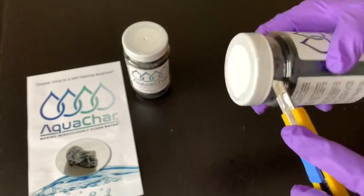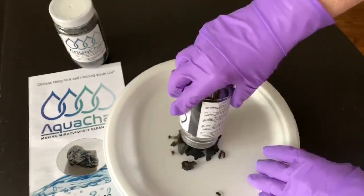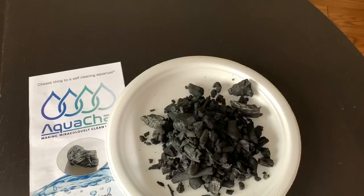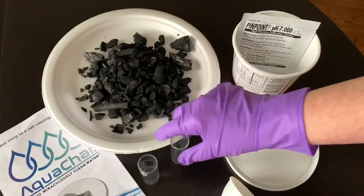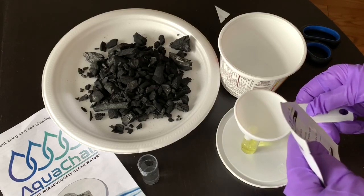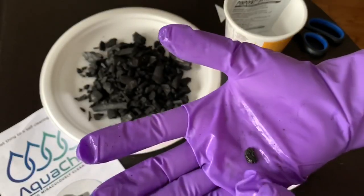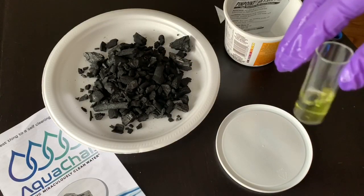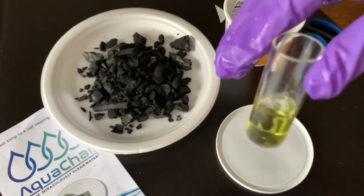So let's get this stuff ready to put in the tank. Each of these containers is one cup. The recommended treatment level is one cup per approximately 40 gallons of system volume. I wanted to try a little experiment. Doing the research into this product, I came across some videos of something they do at trade shows to prove that Aquachar has an impact on pH — they get some water, put some pH reagent in it, and drop some Aquachar in, and presto, the color changes, indicating that Aquachar does have an impact on pH.